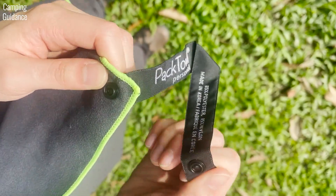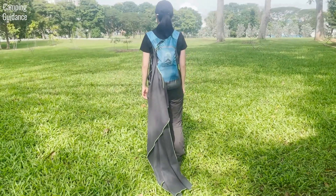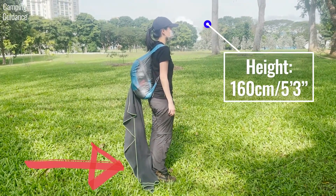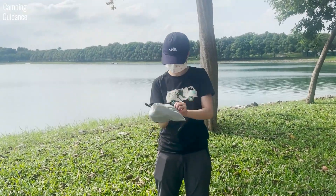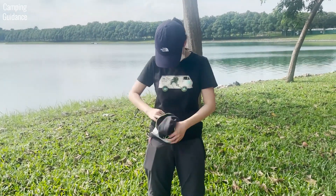Both the PacTowel Personal and its storage pouch come with hanging loops for easy carry and drying. Unfortunately, if you're not tall, the PacTowel Personal will drag on the ground if you hang it on your pack. To fold the PacTowel Personal, simply keep halving it until it fits back into the storage pouch. You can also just stuff it back into the pouch easily without folding.